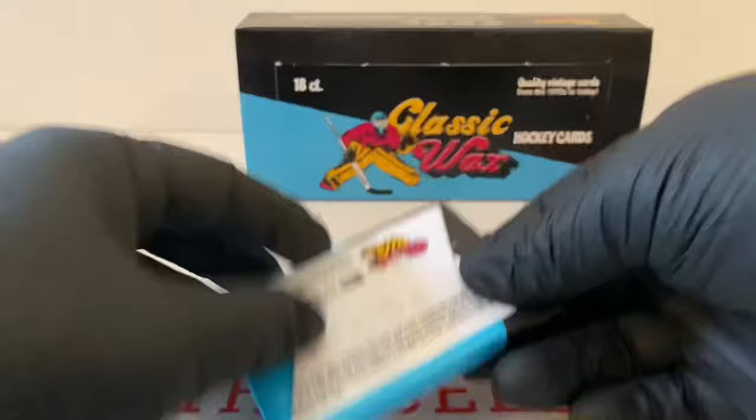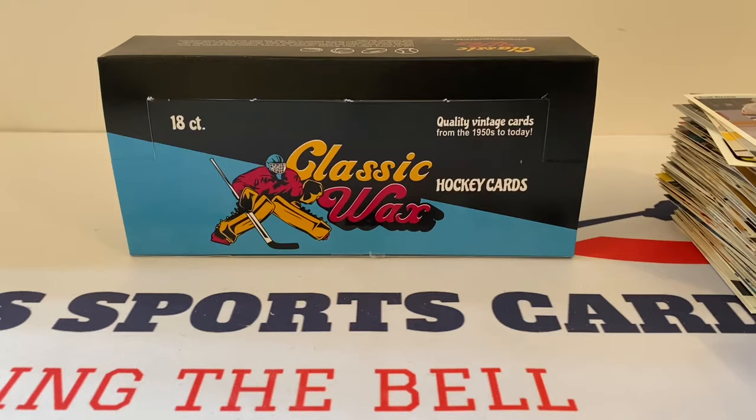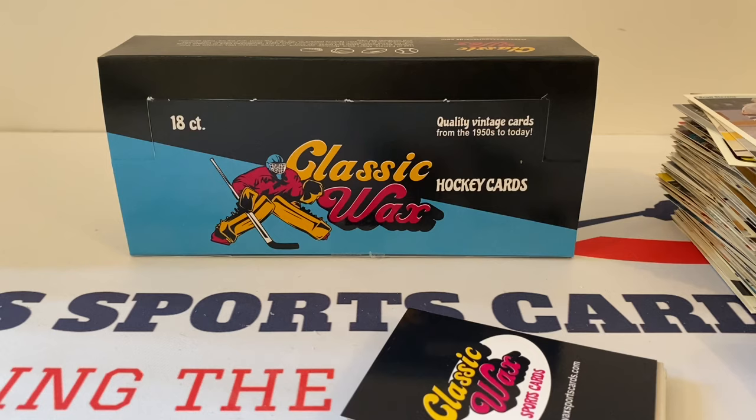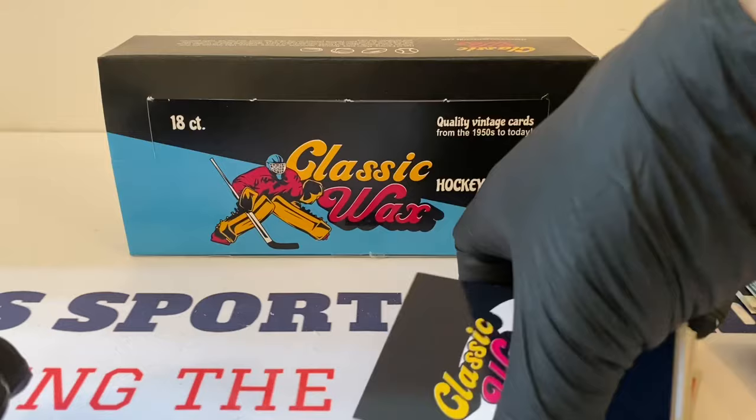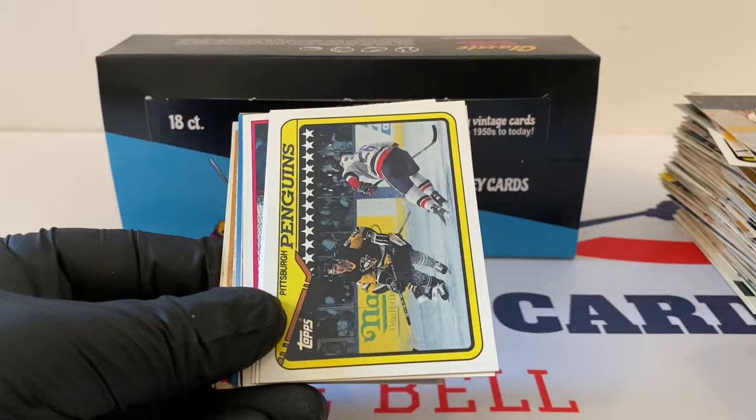Okay, last pack — again, this has been incredible. I highly recommend this product. I think each box is going to be different. I think this is a good representation — you're going to get your commons and stars, Hall of Famers, and some big cards on each box. Classic Wax, rounding out the last pack of our last box. Got Dimitri here, Penguins team card.